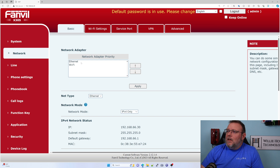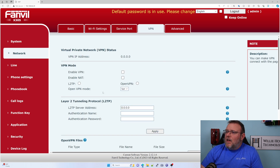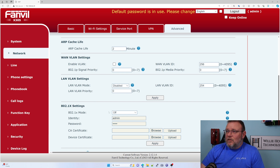Here we've got our network setup. Looks like it does have built-in Wi-Fi — I'm not going to have that enabled, but that's kind of nice. Service port — here we can change from HTTP to HTTPS. And it has VPN mode, and it can do L2TP or OpenVPN — that's kind of nice. And LLDP, which is enabled by default.